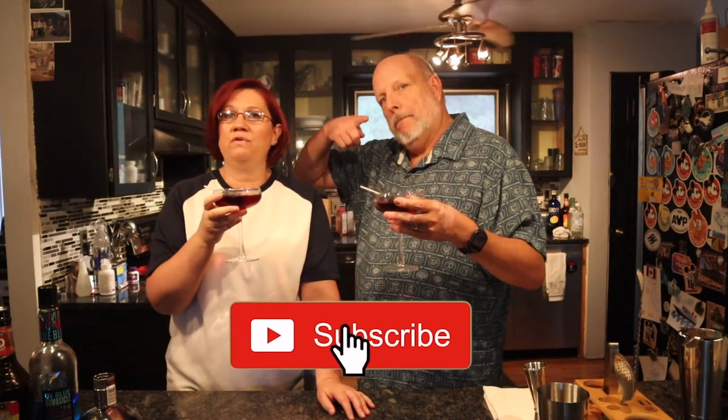Stay tuned for next month because we're gonna do something super fun — Starbucks drink inspired martinis! We have to make up the recipes ourselves because there are no Starbucks inspired martinis out there that we know of. We've found an espresso one and some cool ones. Thank you guys so much for watching — please hit the subscribe button, give us a thumbs up if you enjoyed the video, and hit the notification bell. We post martini videos every Monday. Cheers! Love you, bye!